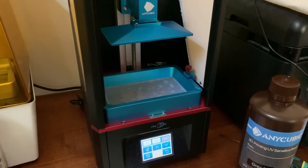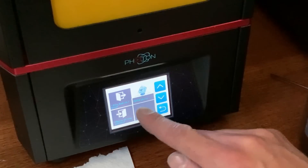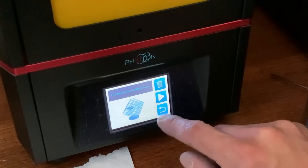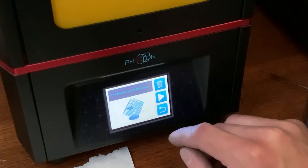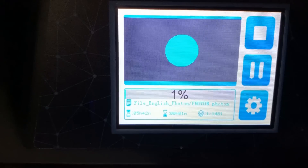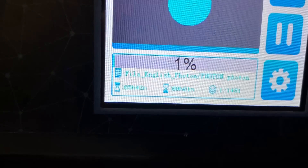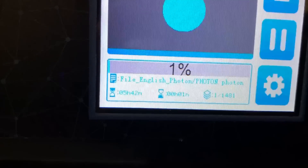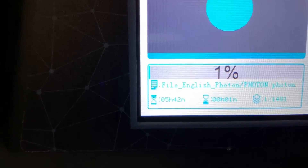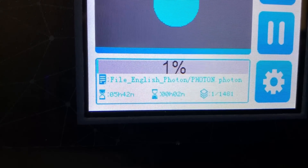Ready to go — put the cover down. Back from home, go to Print, and we have this test cube-looking thing we'll print. It loads up so you can see what you're printing, and then you just hit Go. One thing about this printer is it keeps beeping and the letters are super small and really hard to read. Over here it says five hours and 42 minutes to print this.